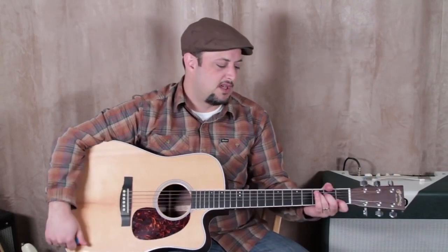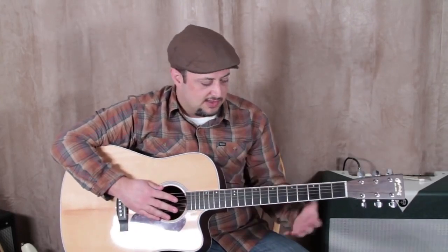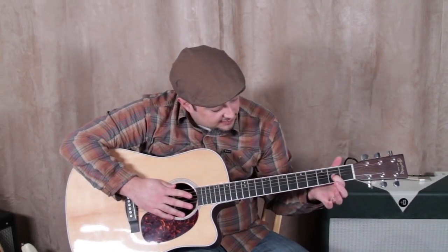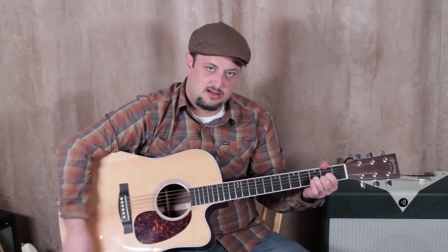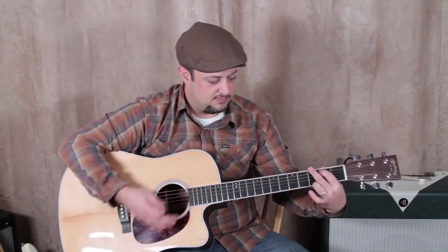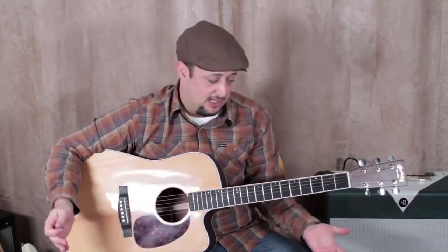That goes for scales too. Also, target notes for the chords: a D chord has the index finger on the second fret of the G string, C chord, G chord, E minor. And obviously, this is just to get you going — these are tips for beginners. I don't do it that way anymore, but these really help.